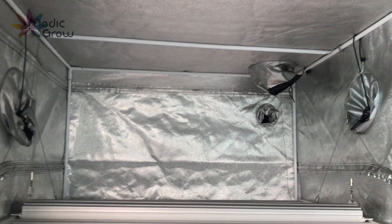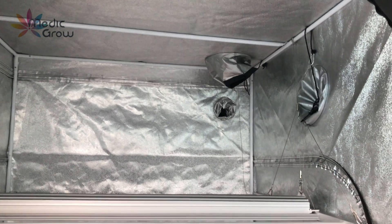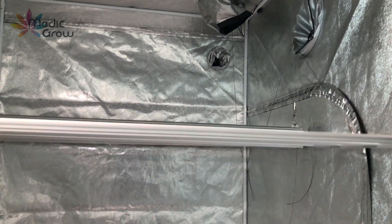At least one inch of space must be maintained between the top of the fixture and the surface above the fixture to allow proper cooling.